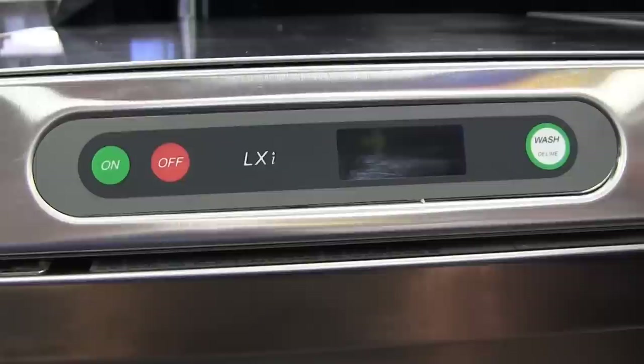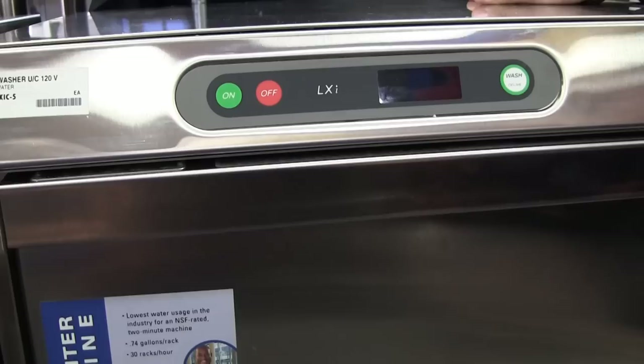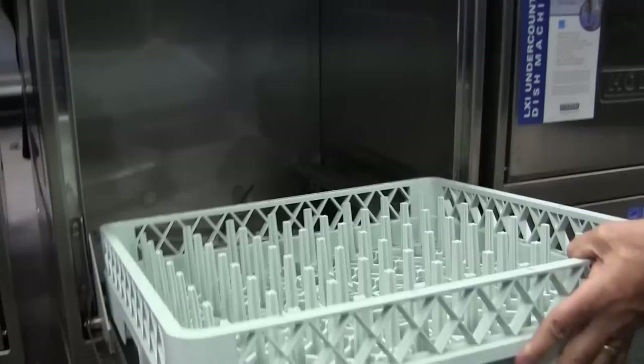If you happen to interrupt a cycle — it's been washing and you find one more fork you want to throw in — you open the door, throw in the fork, and shut it quickly. It will reset the timer back to the full cycle so everything is guaranteed to get the full wash.